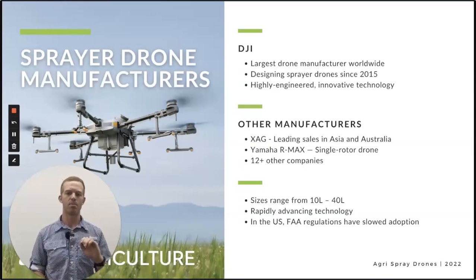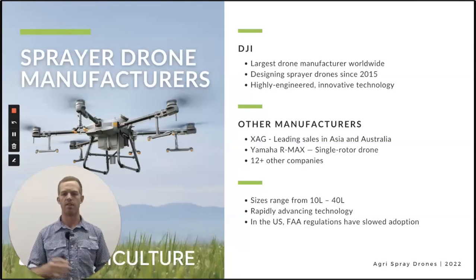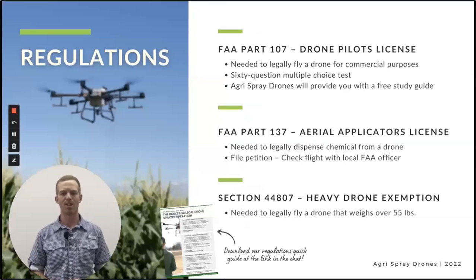There's also about a dozen plus other companies that make sprayer drones. Sizes range from 10 to 40 liters. There are some larger ones probably on the horizon, but none that have been approved for use in the U.S. right now beyond that size range. Rapidly advancing technology, primarily on the software side — that's really where we've seen the most advancement. In the U.S. it's been fairly slow adoption compared to the rest of the world, and that's largely due to regulations.